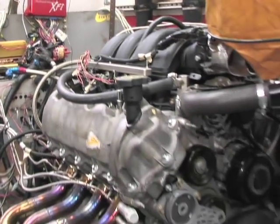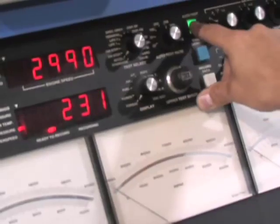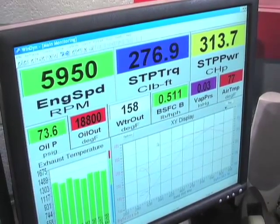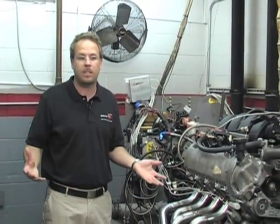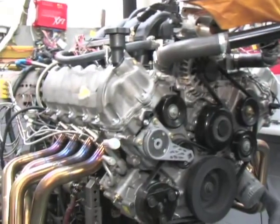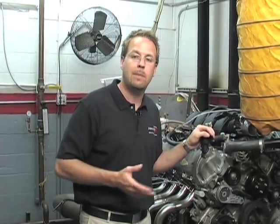Livernois' test engine is a stock 3-valve GT with long tube headers that made about 325 horsepower. We installed the Livernois 3-valve Stage 3 ported heads with the stock camshafts and made a few pulls to see what kind of gains we'd see. Stock GT makes 300 horsepower — with the headers it's 325 horsepower. After averaging the pulls, the horsepower rating picked up about 75 more horsepower, putting us just over 400 horsepower on a stock naturally aspirated 3-valve engine.